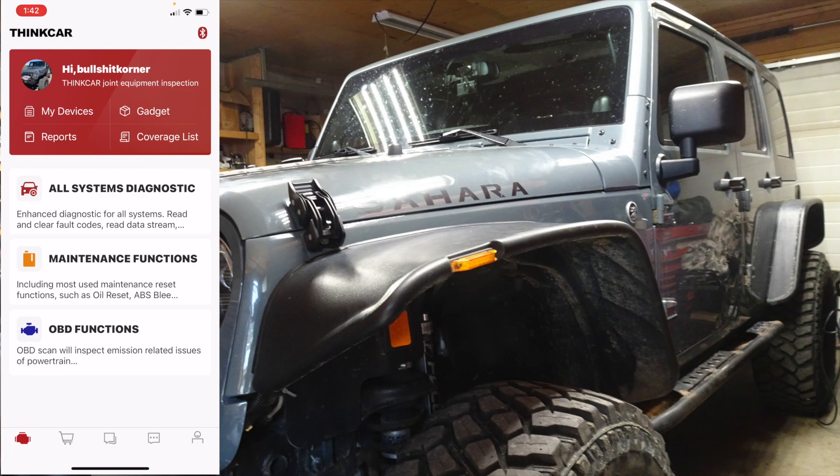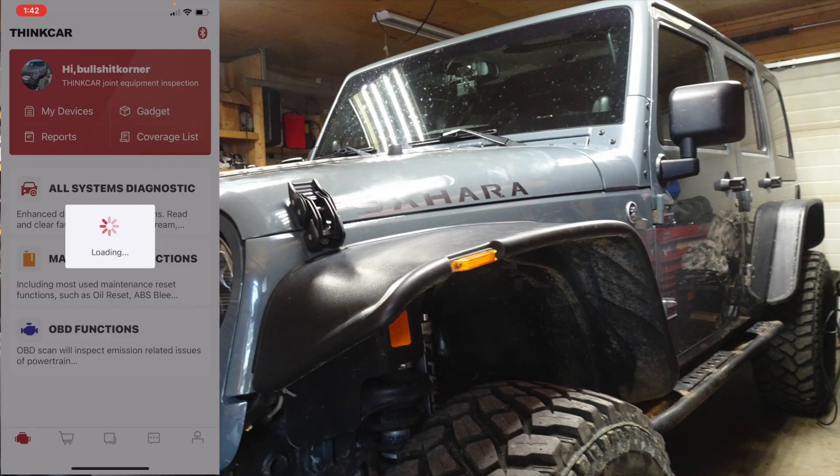Well, there you see it right there — this is a very affordable bi-directional scanner which can do everything that my big scanner can for a fraction of the cost, absolutely. I know a lot of people have been asking about a cheap bi-directional scanner, and this is really my first time playing around with it and seeing what it can all do. I'm actually really happy with it. Even if your subscription runs out you still have the basic OBD functions.